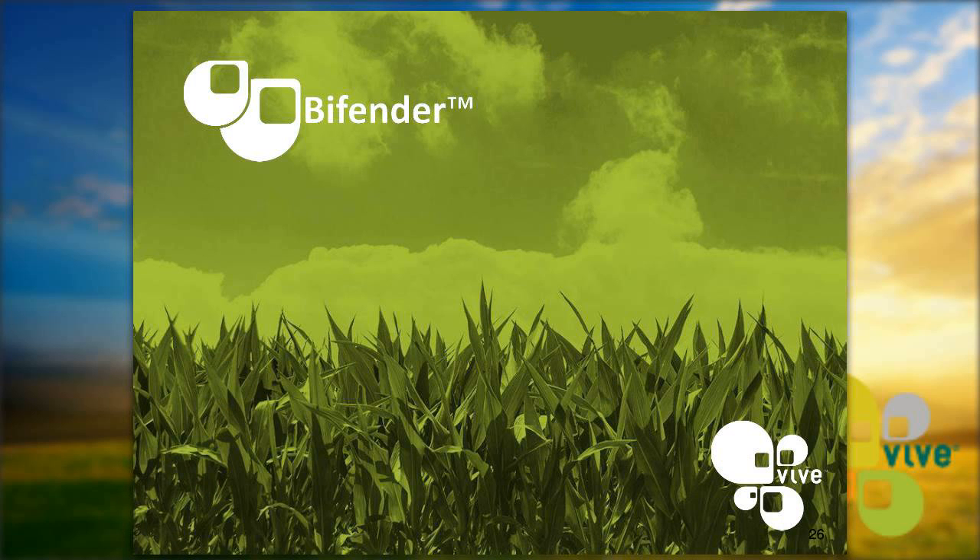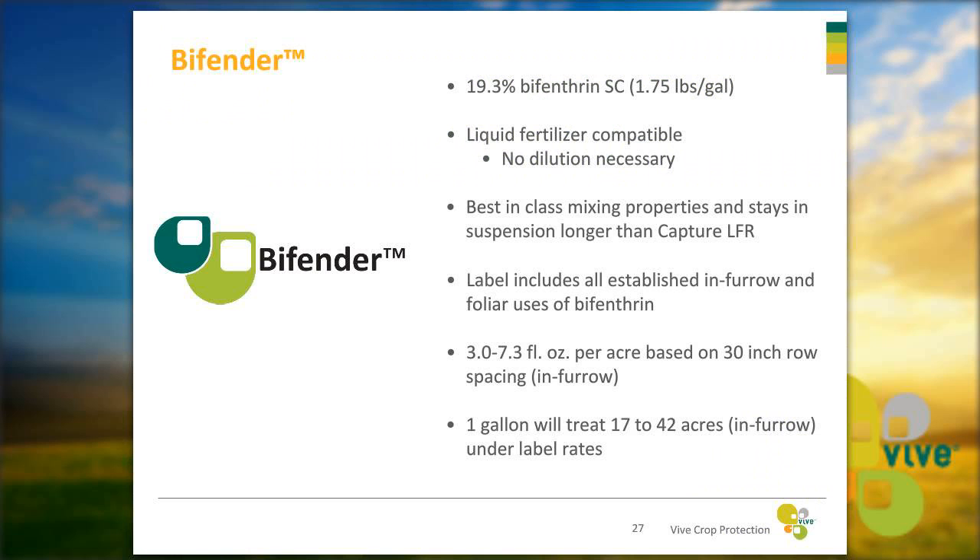Now I'd like to talk about Bifender. Bifender is a 19.3% bifenthrin SC formulation. It is liquid fertilizer compatible with no dilution necessary — you can pour it directly into liquid fertilizer. It has best-in-class mixing properties and stays in suspension much longer than Capture LFR, going through your screens better as well. The label includes all established in-furrow and foliar uses of bifenthrin, with label rates from 3.0 to 7.3 fluid ounces per acre based on 30-inch row spacing. One gallon of Bifender will treat 17 to 42 acres under label rates.